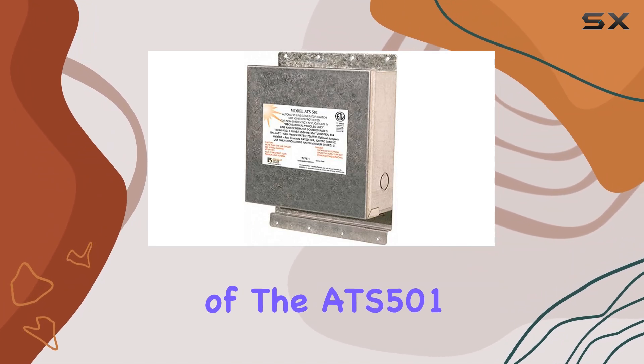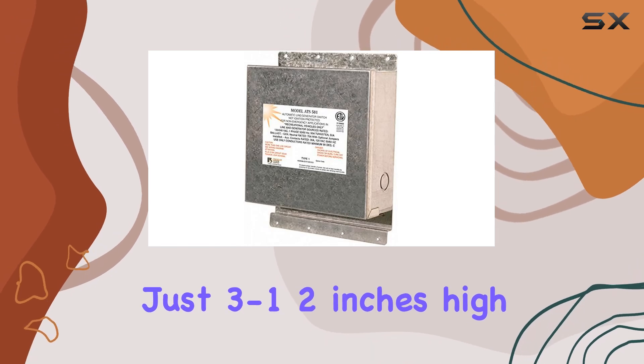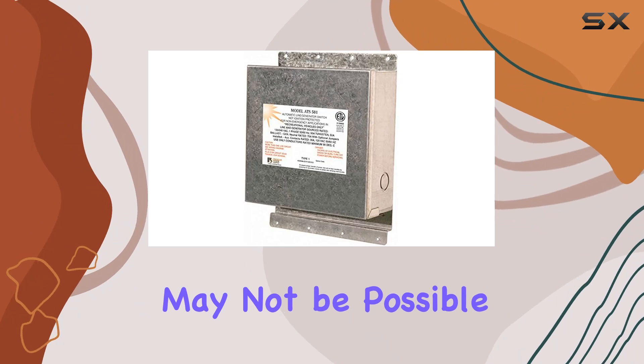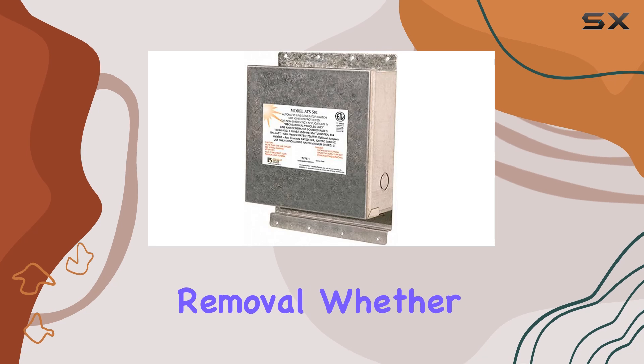Installation of the ATS-501 is a breeze thanks to its low-profile chassis, measuring just 3 and a half inches high. This allows for mounting in areas that may not be possible with other 50-amp transfer switches, and installation can be completed without the need for cover removal.